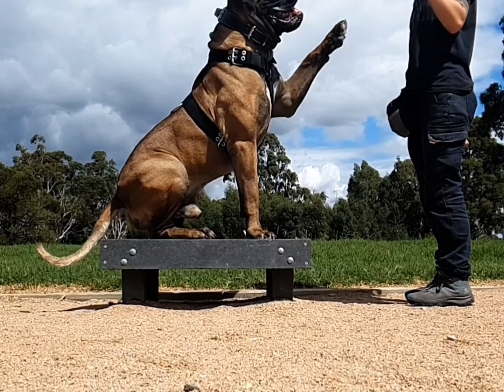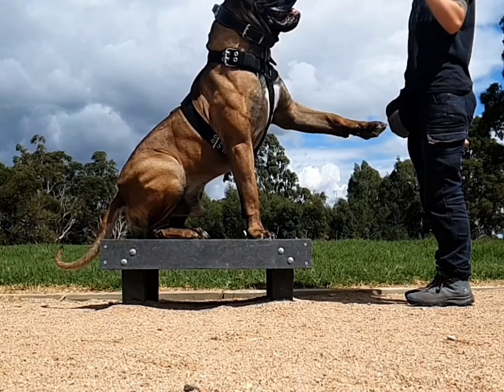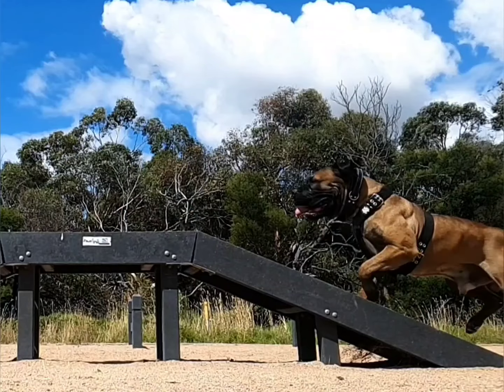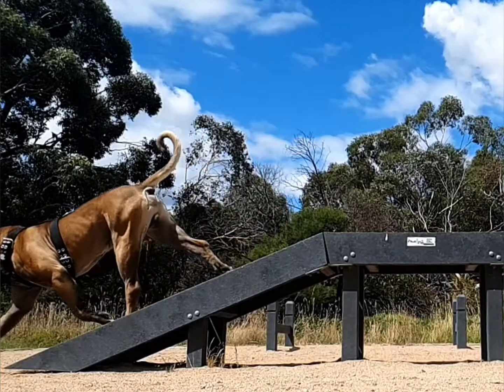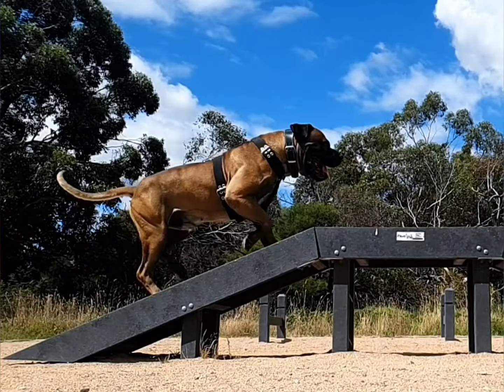I've had too many experiences with my dogs breaking equipment. Even as a puppy, my dog was snapping collars and stretching D-rings without even lunging. These days, that's a distant memory after switching to Rogue Royalty Super Tough Harness.